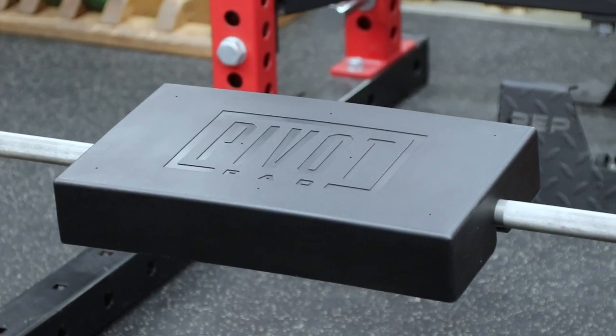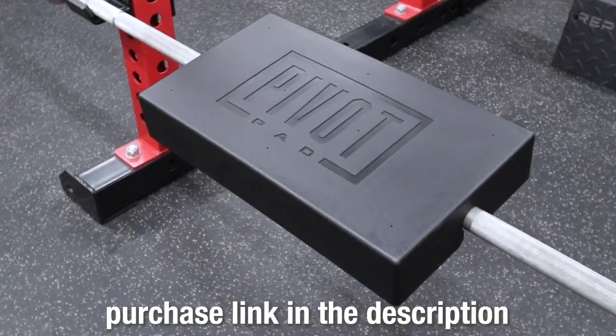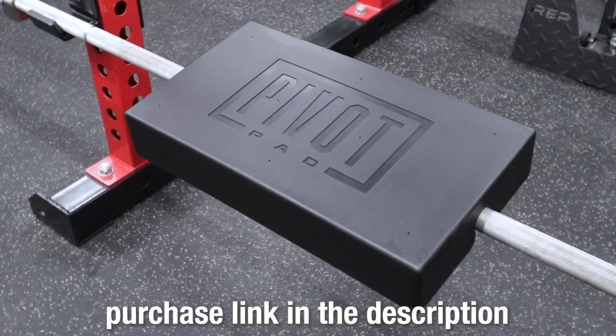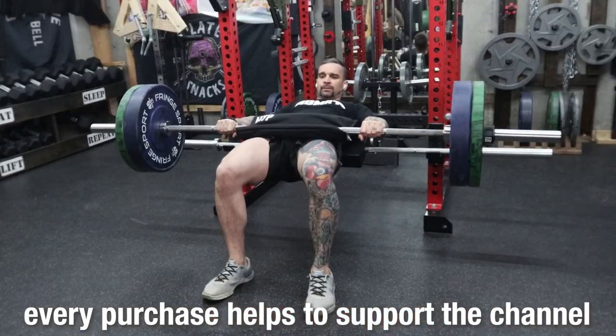Straight up, this thing is super cool. Admittedly, I'm a little biased because I'm a co-inventor, but if you're looking for a space-efficient, cost-effective alternative to a full-on hip thrust machine, the Pivot Pad is it. Want to buy one? Check the link in the description and use code Kaizen10 to save 10%. Every purchase helps support this crazy thing I'm doing.